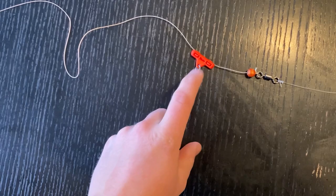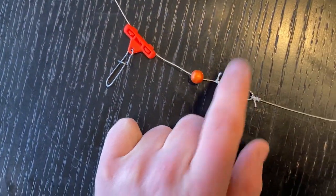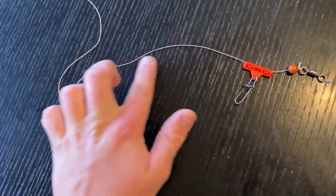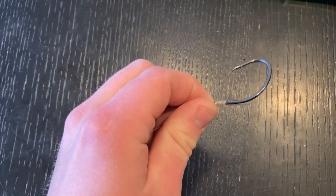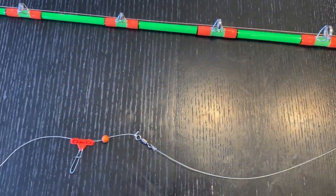Here's my regular rig I usually use: got a sliding sinker with a sinker clip attachment, a bead, and a size three swivel. My main line is the 85-pound braid, my leader is 60-pound mono, and right now I have a size six hook on it because I'm fishing in the winter — still targeting big fish but downsizing a little bit with smaller hooks for the bait.